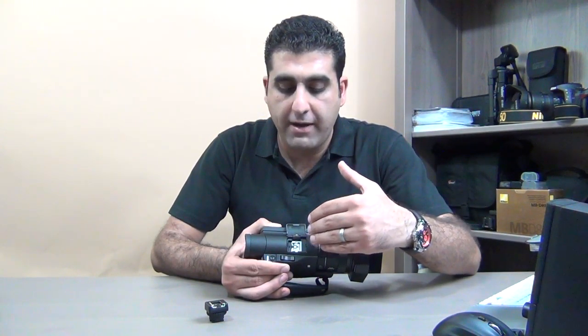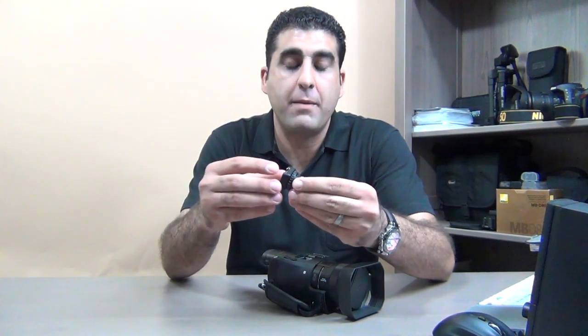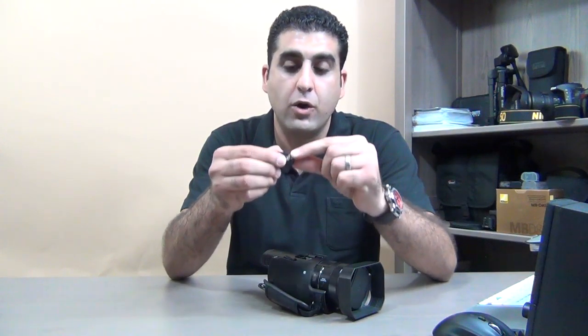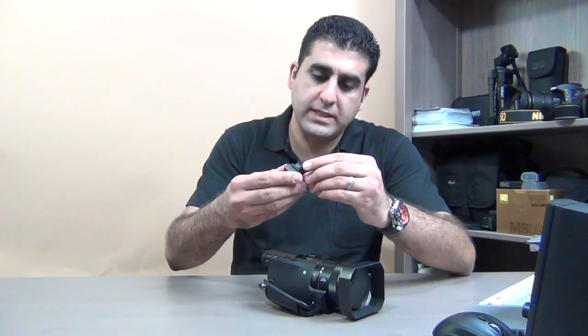But what if you have an external LCD that is non-Sony, or a microphone from Rode, or continuous light that is not from Sony and you want to use it with this camera? There is a solution — you can buy from the internet or any camera shop something called a Sony Multi Interface Shoe to Universal Cold Shoe adapter.